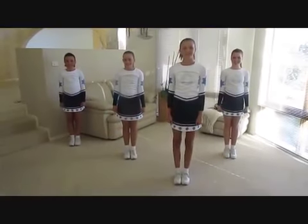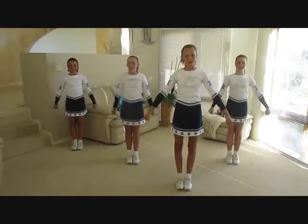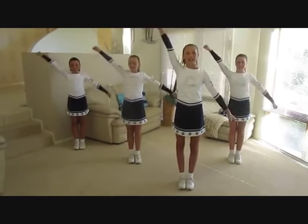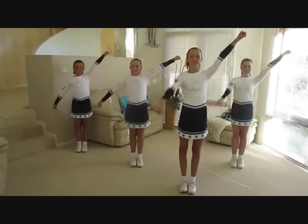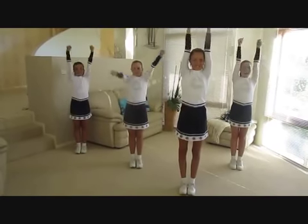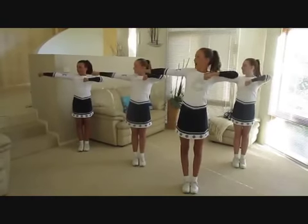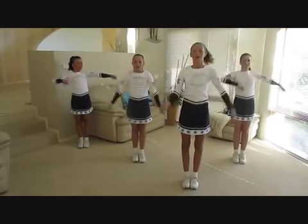Let's go. High V, broken T. Low V, broken T. T. Diagonal, K. Diagonal, K. Touchdown. Broken T, bow and arrow. Broken T, bow and arrow. Clean.